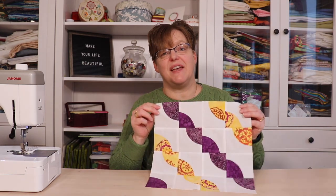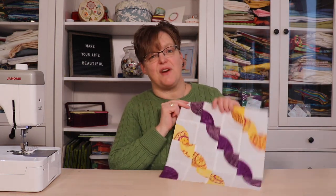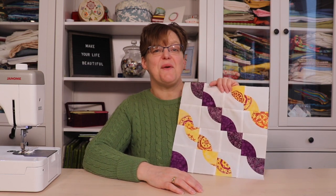Today I'm going to show you this non-traditional but easy variation of a Drunkard's Path block. I've used two purple fabrics and two yellow fabrics on a white background, but of course you can play with any color combinations that you want. So let's get started with this super easy Drunkard's Path.